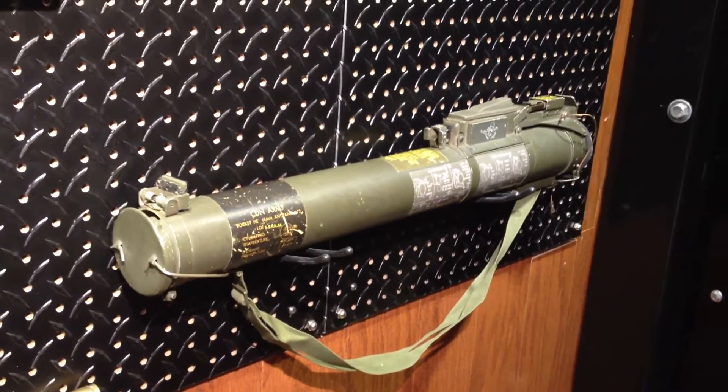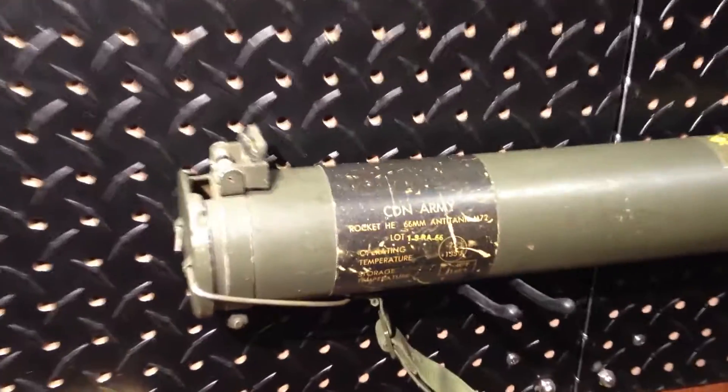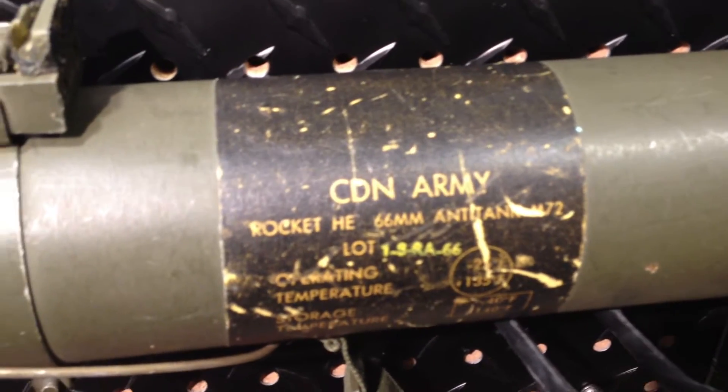What we have here is an M72 LAW, or light anti-tank weapon. It's a 66mm anti-tank rocket that fires a shape charge at about 470-odd feet per second, roughly muzzle velocity.